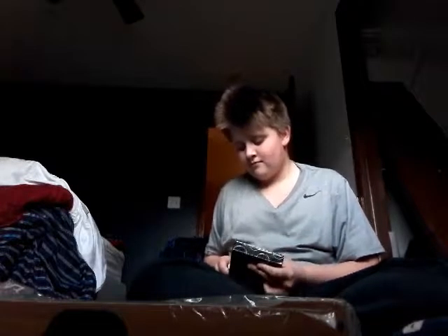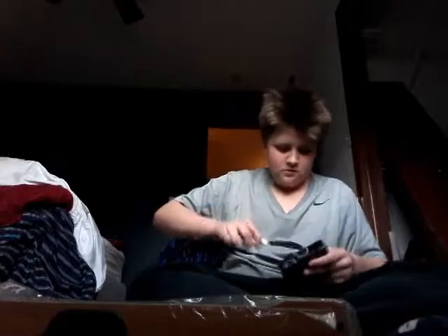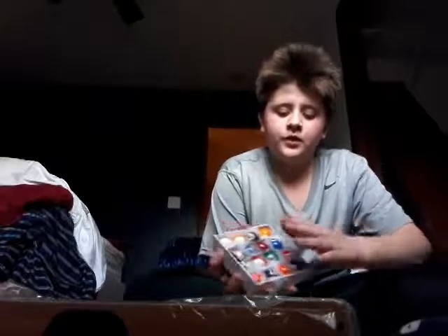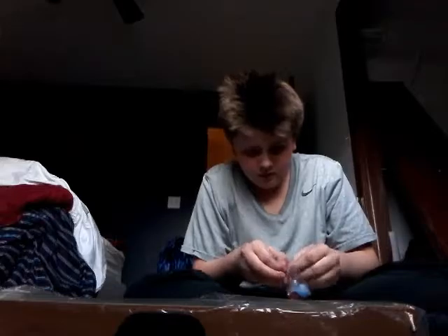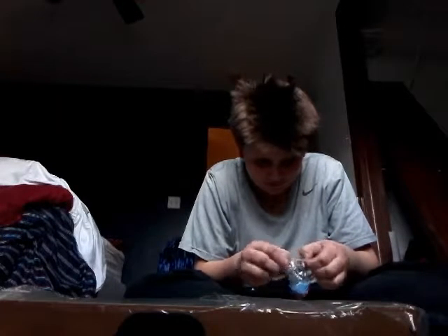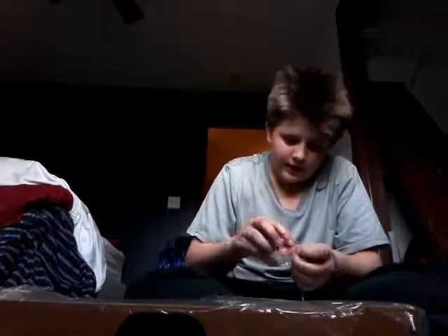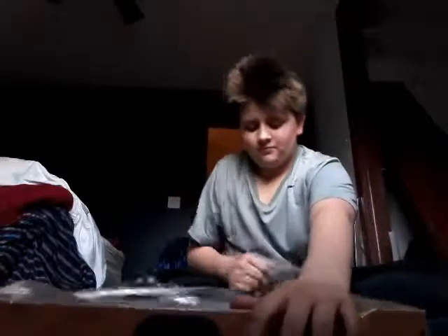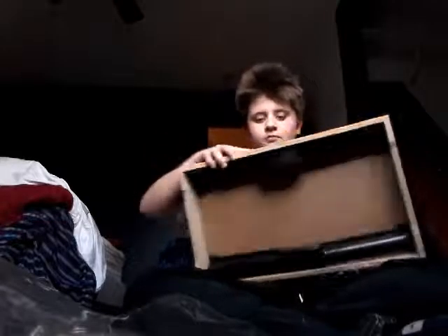Alright, so we got two sticks. I think all the balls are in here — yeah, alright. Trying to open this... okay so that side's open. Alright, we got that open and there are the balls.